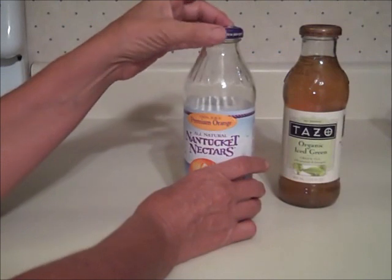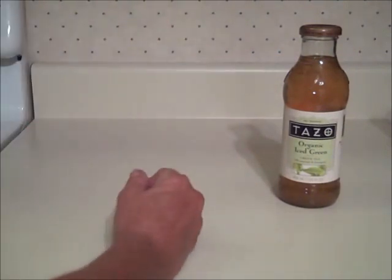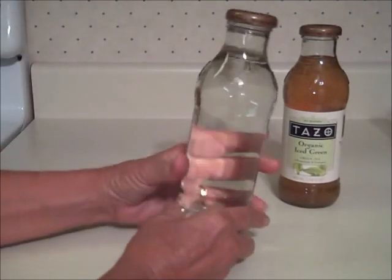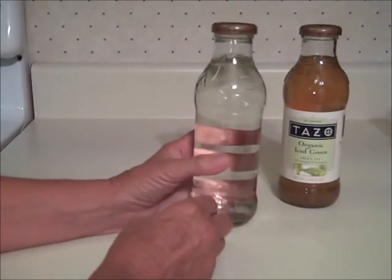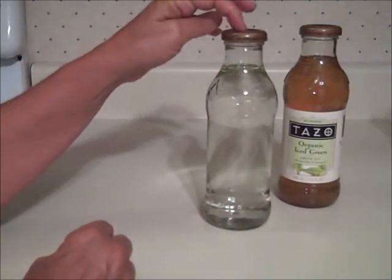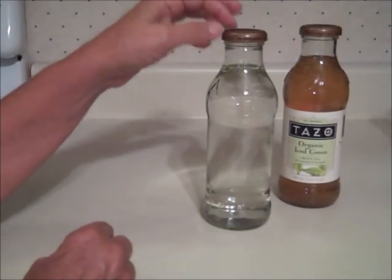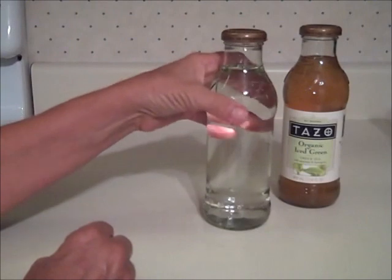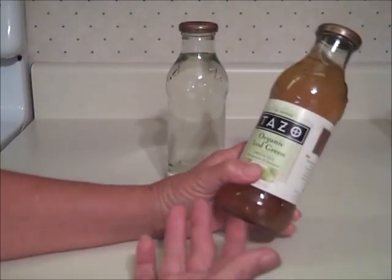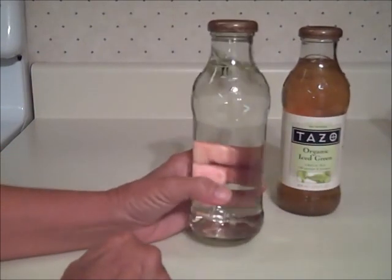What I did was fill a bottle with water and water bath canned it for 10 minutes. Even though I reused the lid that had been used before, it sealed. So I got a bottle of drink that wasn't half bad for 50 cents, and I got a free bottle out of the deal.